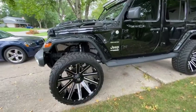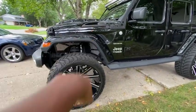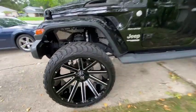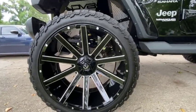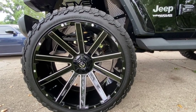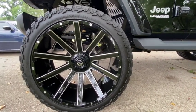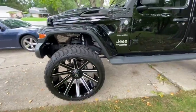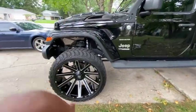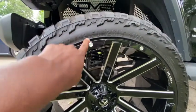First off, the biggest thing you see are the 26-inch Fuel Contra wheels. These are 26-inch Fuel Contra wheels. They may have been out of stock last time I checked, but they might be back in stock. The tire that comes on this wheel is a 37 by 13.5.